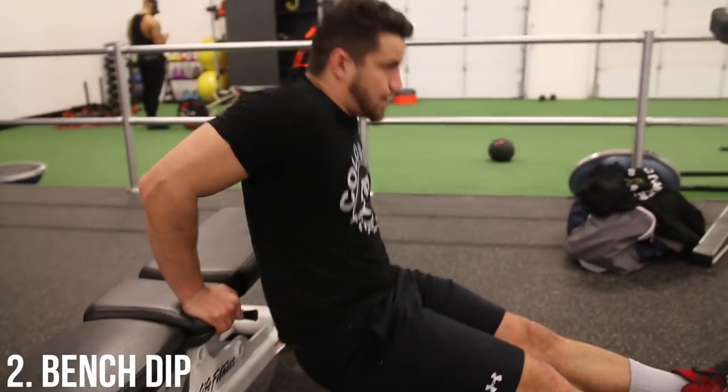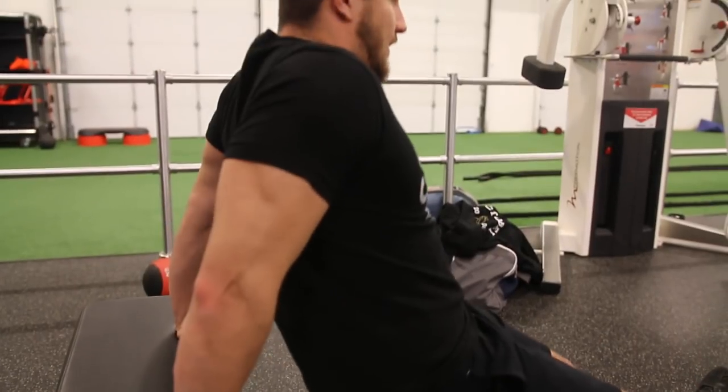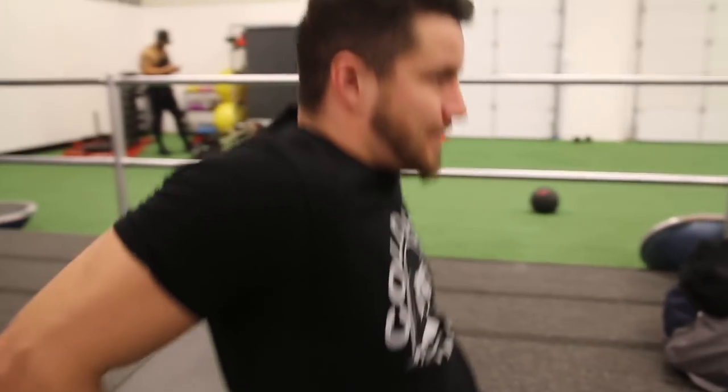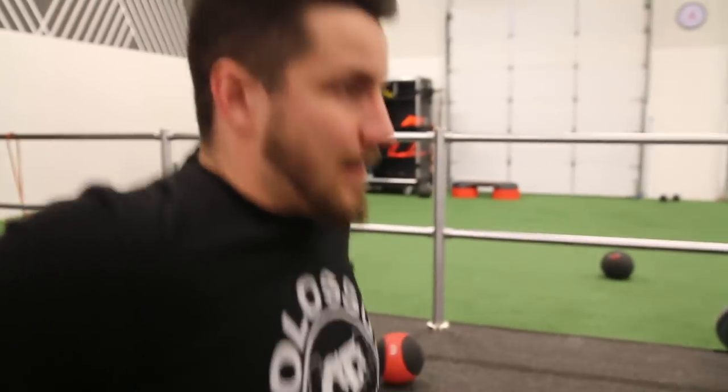Moving into number two, we've got the bench dip. There are a ton of variations you can do inside this exercise, so feel free to Google some things, play around, have fun with it. It's a really great kind of build-up exercise to get you warmed up to do that full-on dip. If you're a little bit heavier and need some extra practice, this is how you do it.